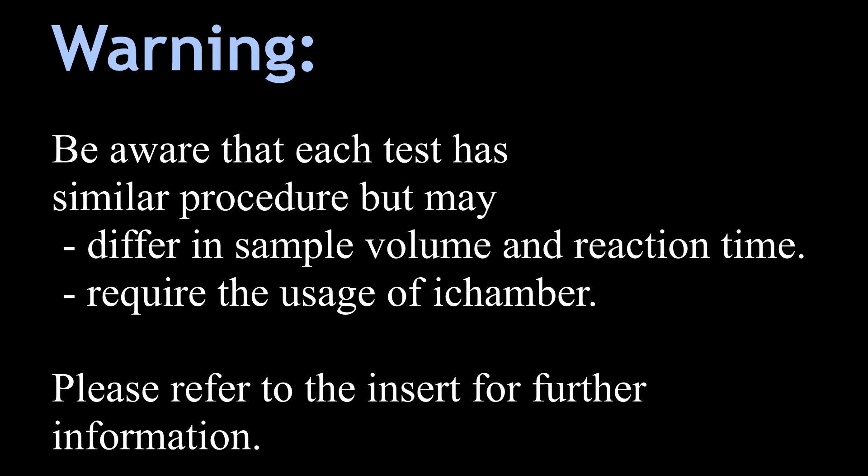Some tests require the usage of iChamber. These details are included in the insert. Please double check it before proceeding with the test.